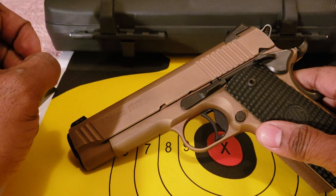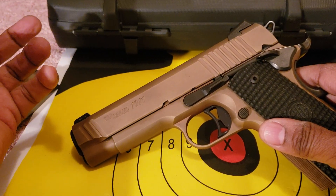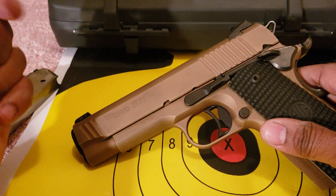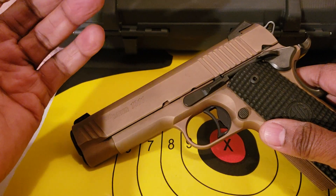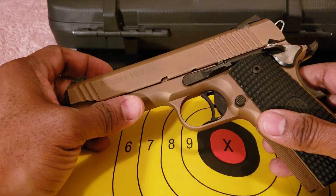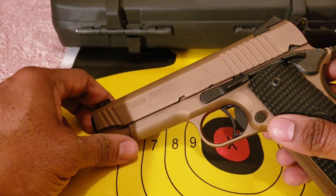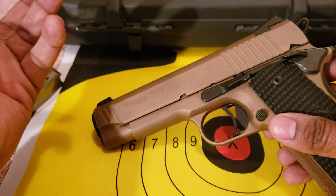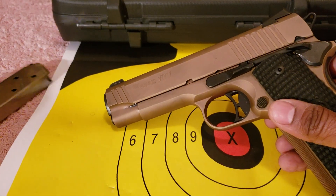The P320s were all the rage — everybody loved them. I was about to get one, and a lot of people still like them today even though they had the drop-fire issue. But I don't think that's SIG's strong suit. I think the 1911, or the P series, or their Legion series — even though people talk about the Legion as being another snobby thing — the Legion series isn't too bad. It's just their upper-grade version of what's already a standard, with some bells and whistles.